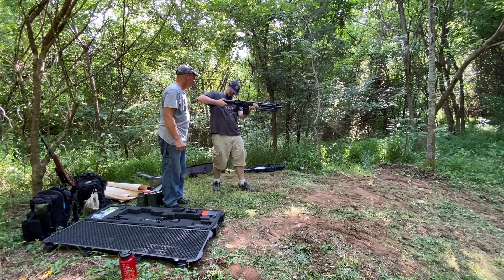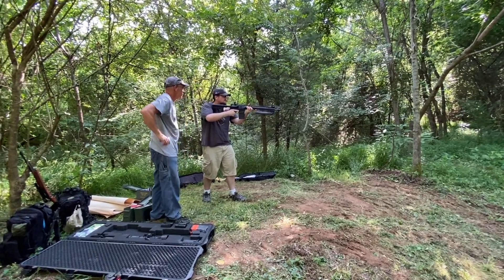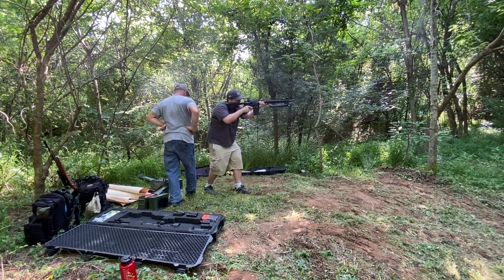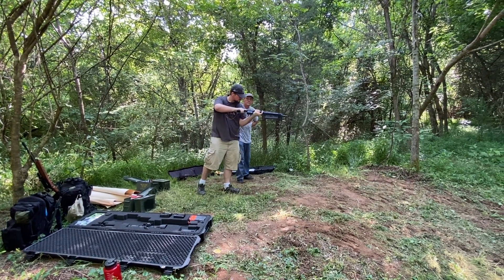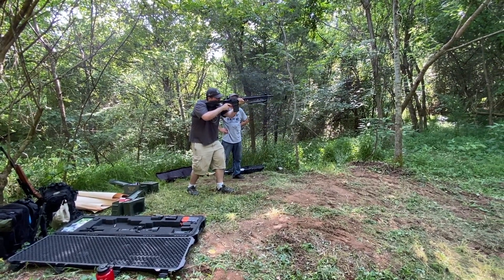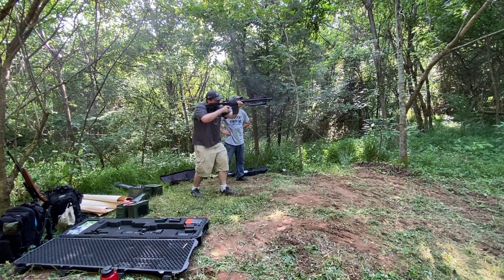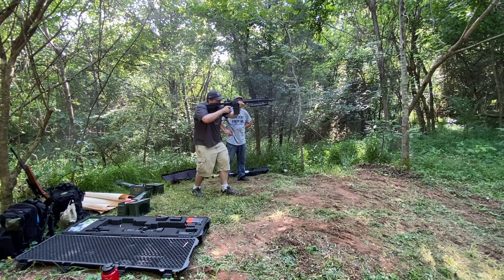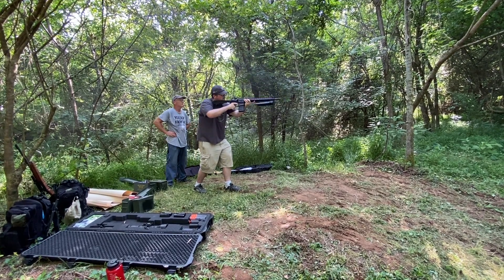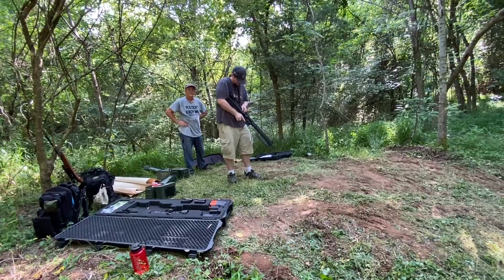Folks, remember I had asked you to watch Jordan's movement as he was shooting the AR-15 earlier. Try to recall how far his body was being moved, and then watch now while he shoots the AR-10. Considering it's a significantly larger round, I have to say I'm really happy with the recoil control on this gun. When the round exits the barrel, there's a ton of gas that comes off the muzzle brake — that thing really pushes it.